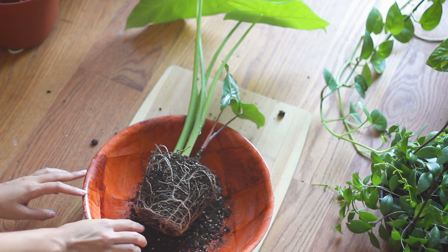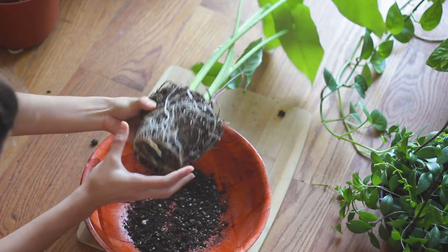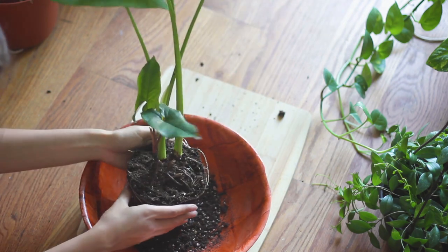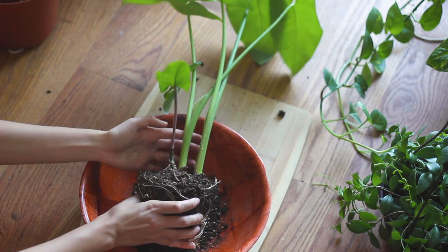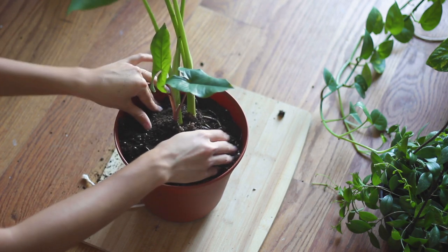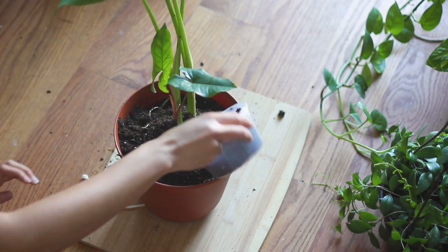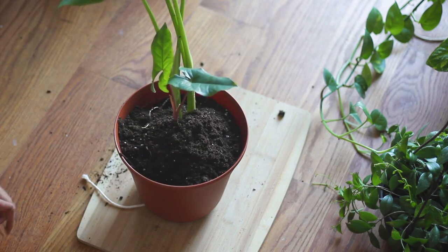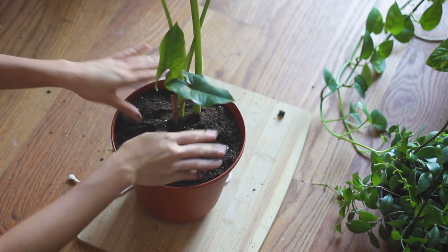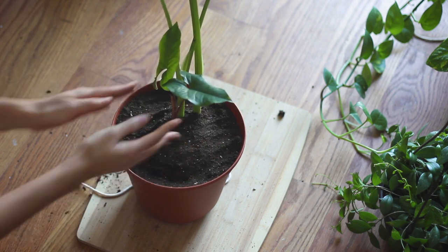I finally have it out of the pot and you can see how root bound it has gotten. Even the bottom roots were starting to look like they were rotting a little bit, but it's not too compact yet — nothing crazy. I don't really want to loosen the root ball because it's such a delicate plant. I think it's going to grow like crazy in this new pot, which I'm really excited about, and I think keeping it in plastic will help it stay moist longer. And there we go — that was easy!